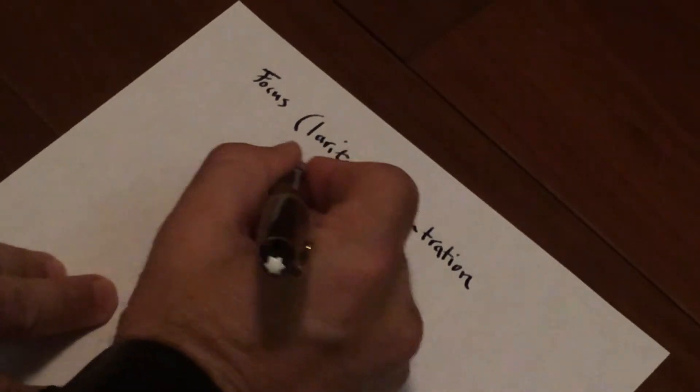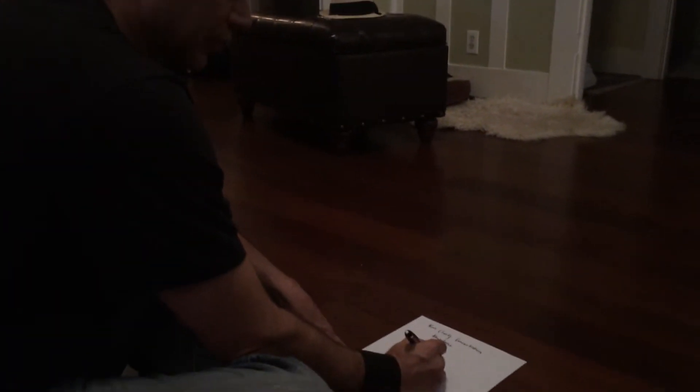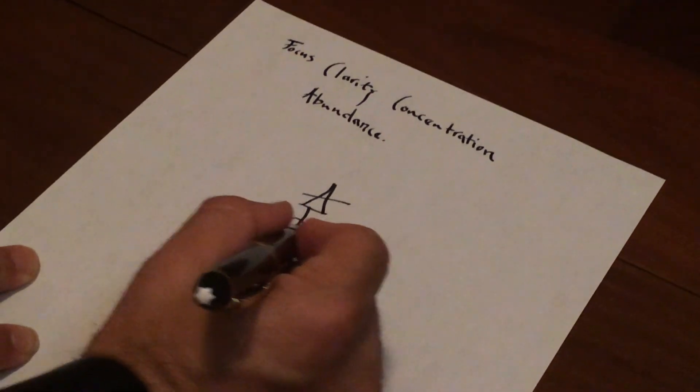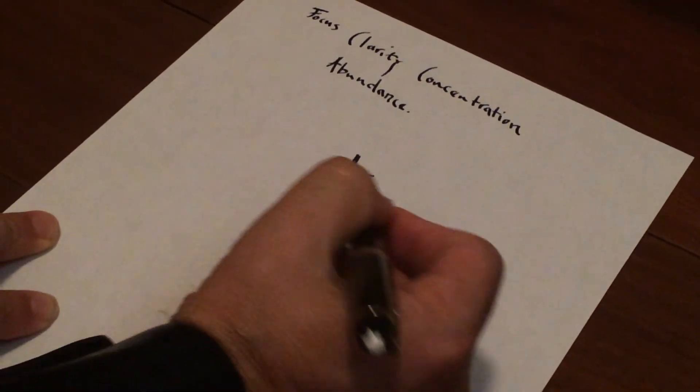And let's say abundance. So a sigil is something that you can kind of meditate with. I'm going to take the letters of these words and then sigilize them. So I'm going to take F, A, C, and C.